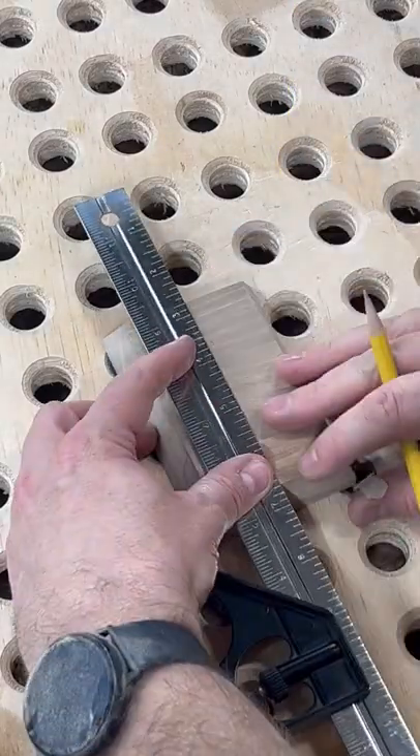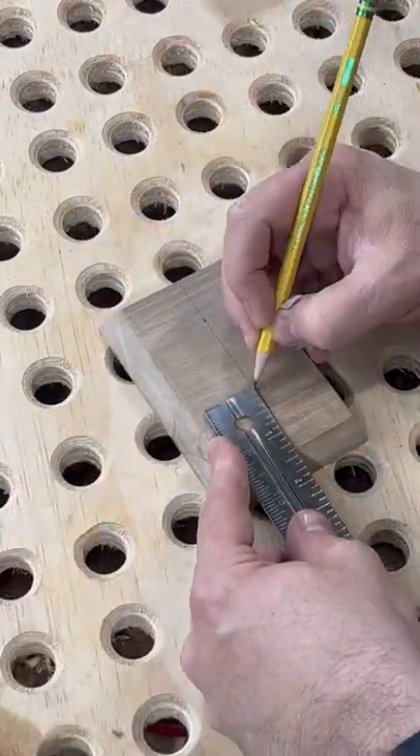After sanding, find the center of your piece and drill three holes — two for your screws and another larger hole for the hook.